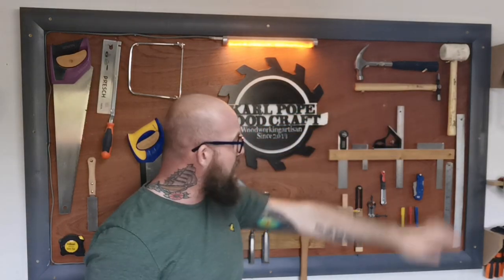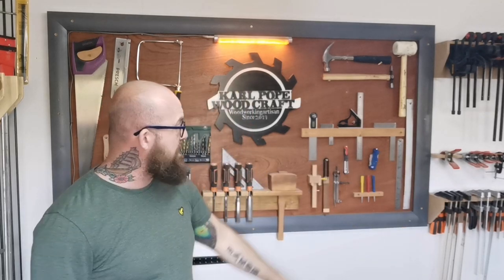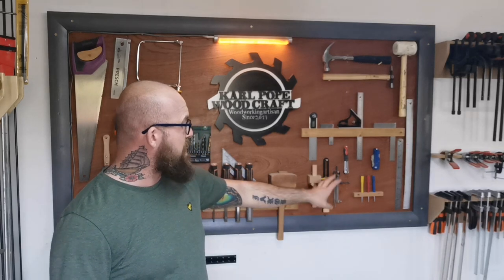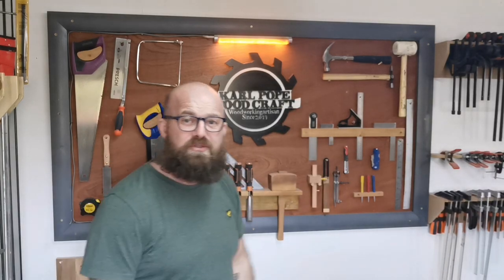My combination square, the rubber mallet up in the top left hand corner — I've got a white head on it so it's great for knocking joints together without getting black marks on them. We've got a knife here which comes in really handy. Rulers, scribing equipment, sliding bevel, and marking gauges — that's my main thing that I use on this wall.